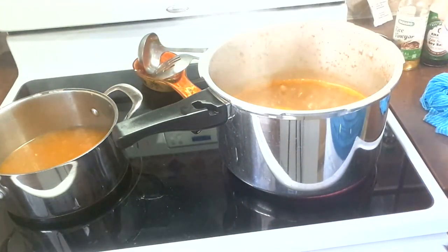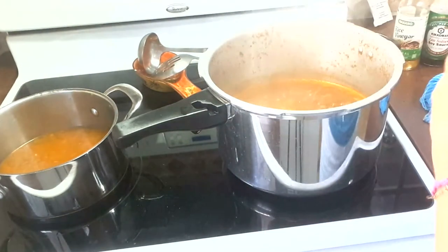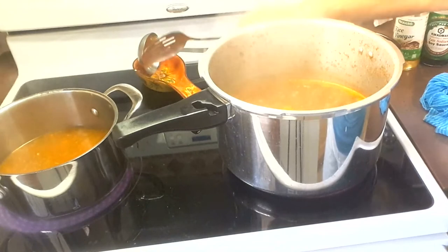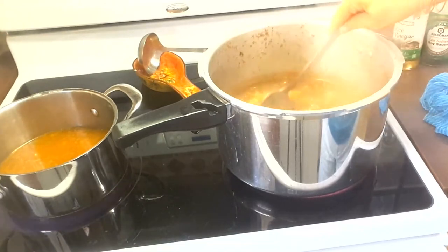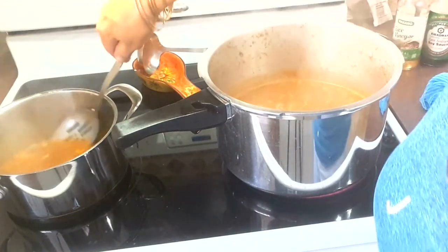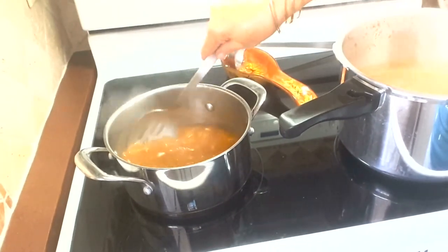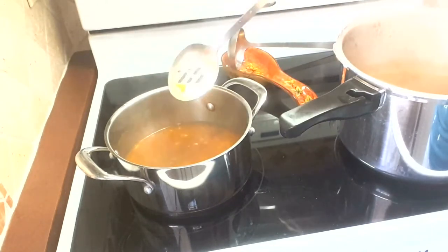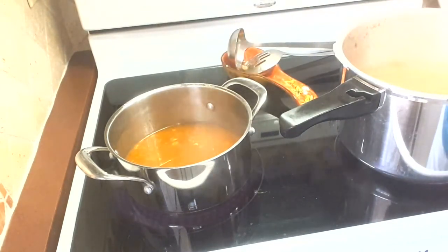They're both delicious but they have different flavors. I'm going to put a little bit more salt in this one but I'm not going to add any more of that Cajun seasoning because it is very spicy. The one with Sazon Goya with azafrán has a delicious taste — maybe just a little bit more salt. This one is fine now.